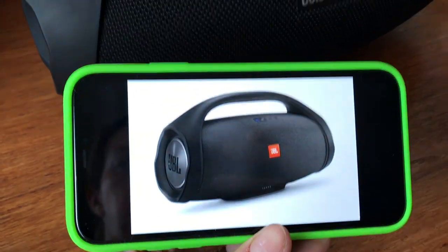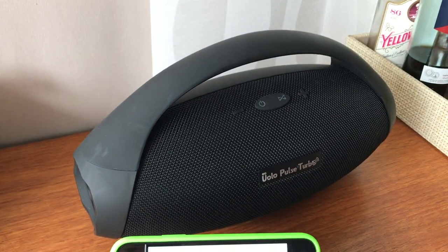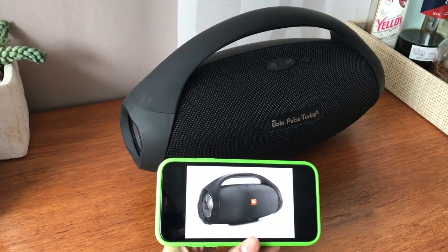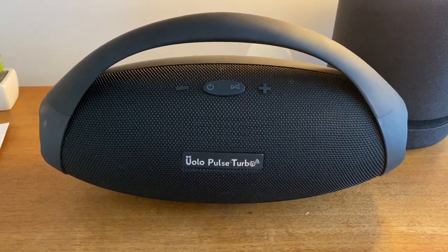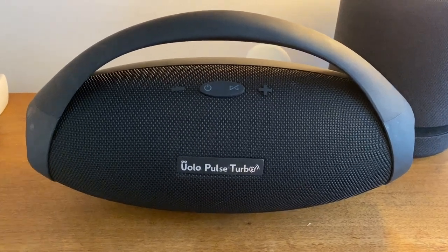Right off the bat, I thought the Uolo Pulse Turbo was a clone of JBL's highly rated boombox. They could be twins when it comes to looks, but the Uolo clocks in at a much lower price. Would it also measure up in terms of overall quality?